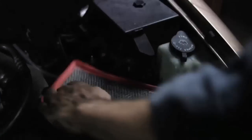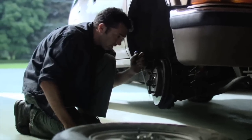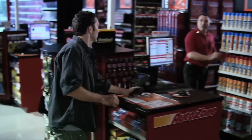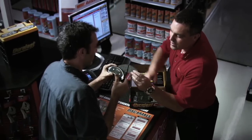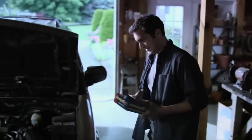Take matters into your own hands. Keep that car running better, longer. Do everything you can to make sure a small job doesn't turn into a costly one. AutoZone is the one place with the expertise and tools you need to do the job right the first time, because do-it-yourself doesn't mean you have to do it alone.